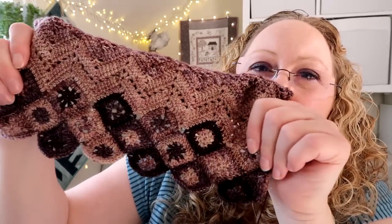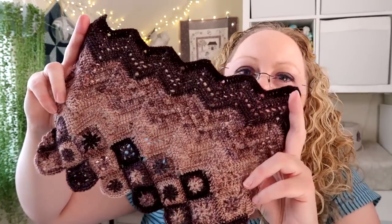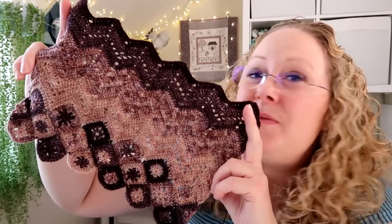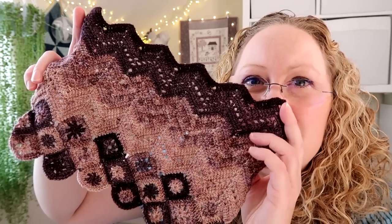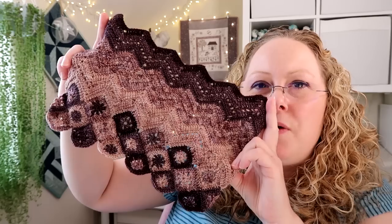On to my crochet section: I've been working on my Ziggy Interrupted Wrap and this is how I've got on so far. Last week I showed you I'd done all the little squares for the bottom, and I've now joined them together and started the zigzag section — I love how this is coming out, absolutely love the colours. The camera doesn't pick up the purple as much as it is in real life; this looks more like a burgundy and a beige on camera but there's more of a tinge of purple that you can't quite see.